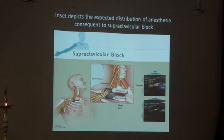Supraclavicular has come in vogue once again because we can now see the artery and the nerves around it. We don't have to walk on the first rib the way we did before, and hence we don't have to risk damaging the pleura and the lung, which we always thought we might.